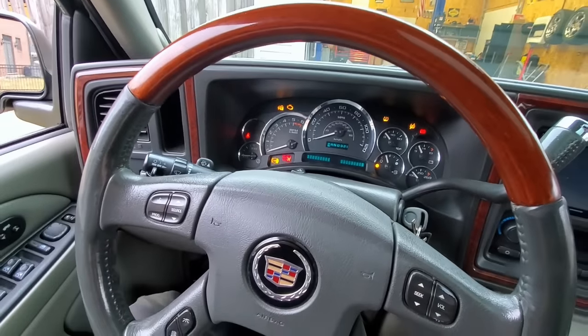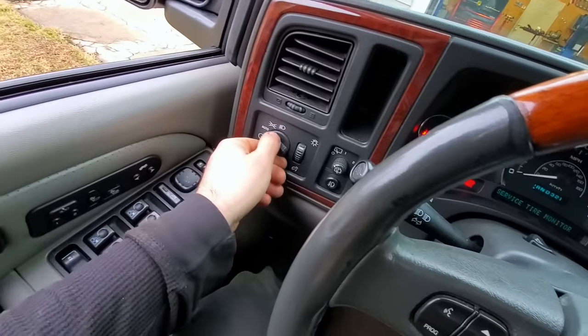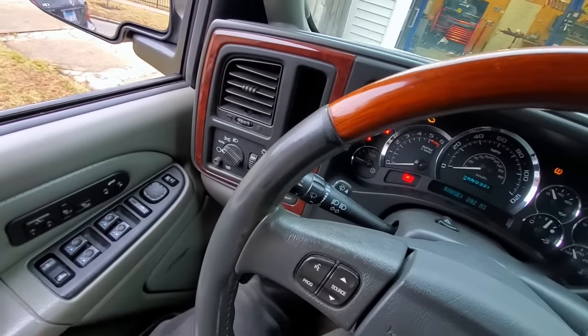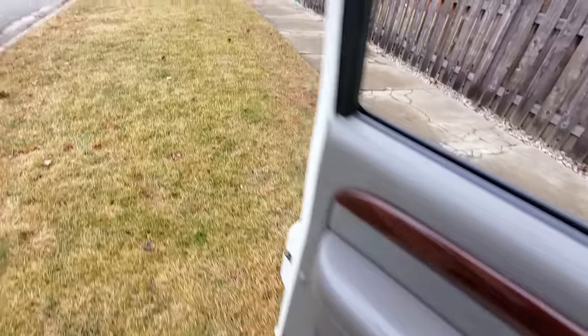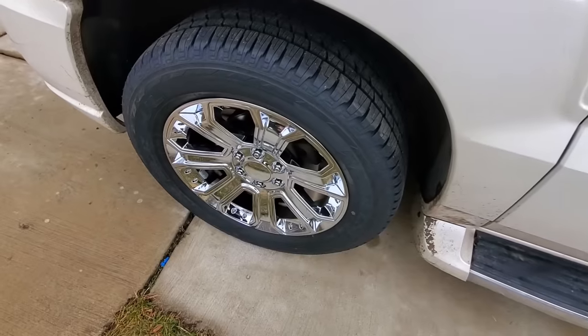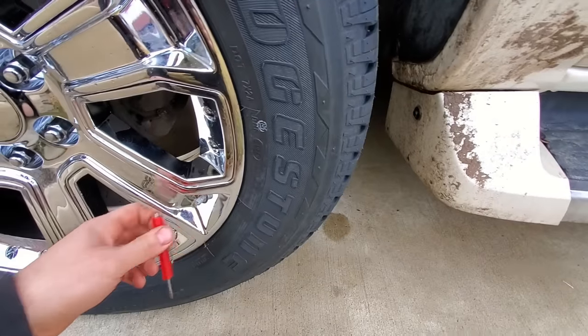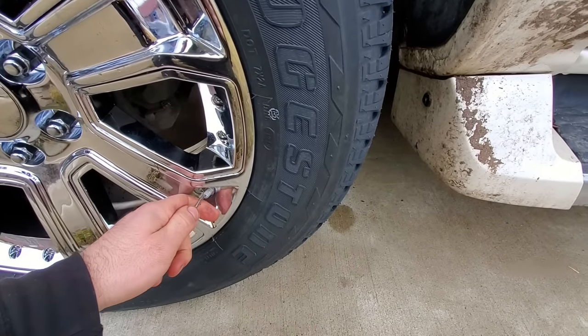Key on, parking brake depressed — it is in tire pressure monitor relearn mode. We can go around and let air out of these tires, wait for the beep, and then we're done.